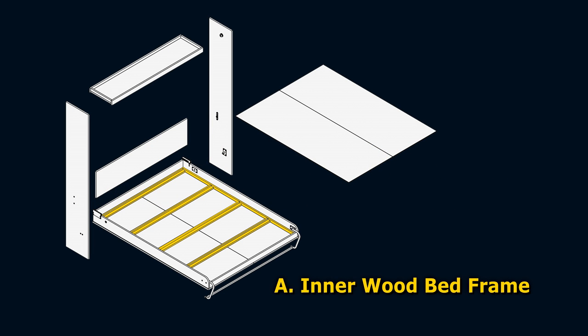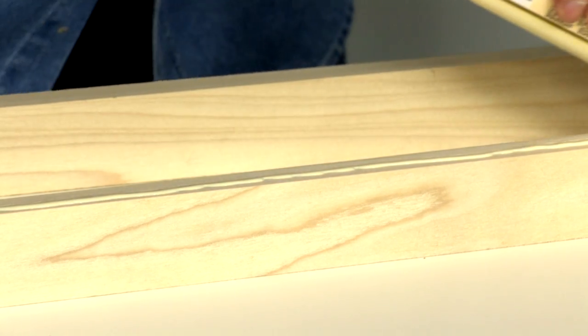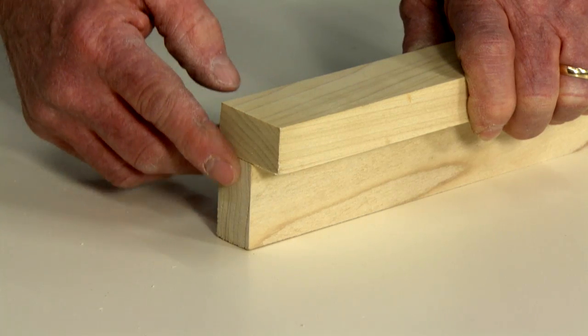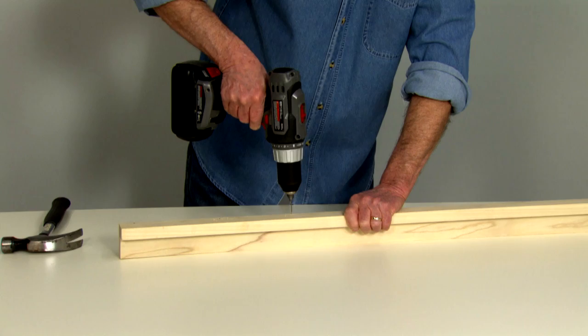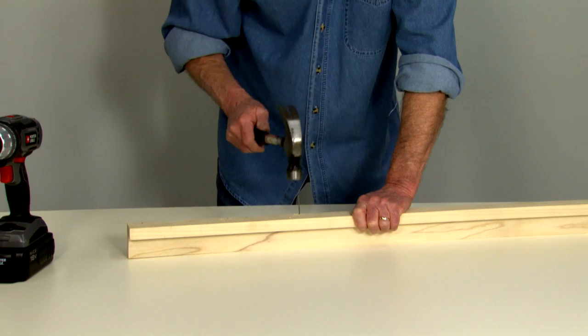We'll start with Part A, the inner wood bed frame. Part A consists of the frame struts and the two frame sides. The length of your frame struts and their spacing will depend on the size of the bed you're building — refer to your printed construction booklet for specific dimensions. Start with two frame strut pieces. Run a bead of wood glue along the three-quarter inch wide edge of the first frame strut. Glue the narrow edge of the first frame strut to the bottom half of the second frame strut, checking to make sure the ends are flush. Drill pilot holes approximately eight inches apart and nail with inch-and-a-half finish nails or number eight inch-and-a-half screws.